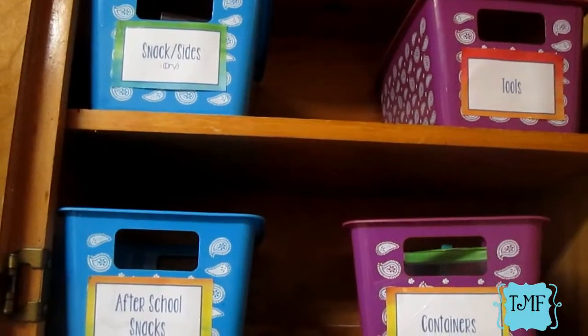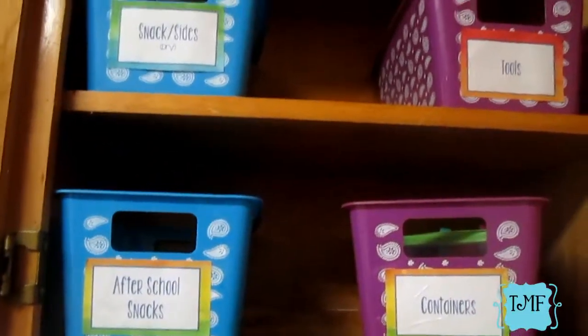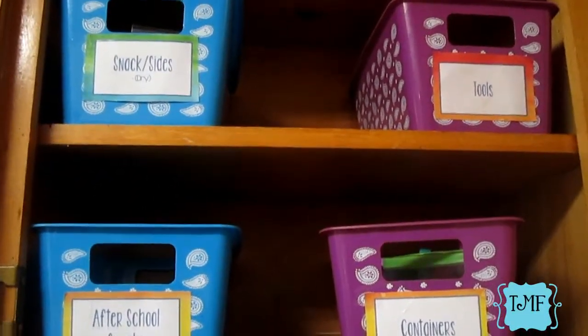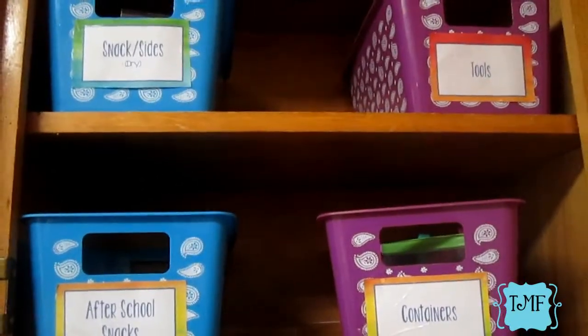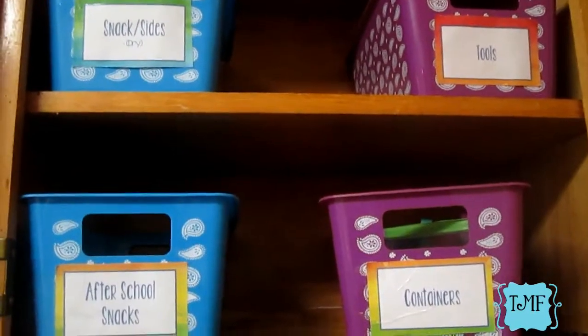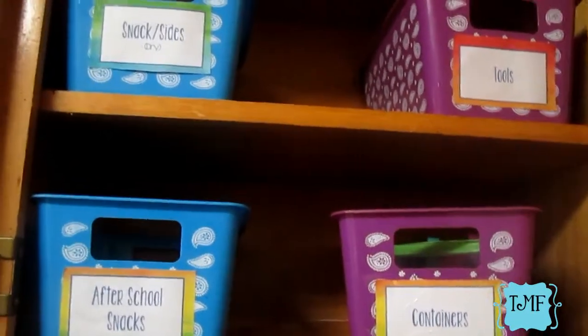There are my four containers in the cabinet. Now you can see why I labeled them on the front — I'm not having to pull each one out and dig through them, wasting time in the mornings. I can clearly see what's inside and pull out the correct container. Those are all the containers I use for our lunch station.